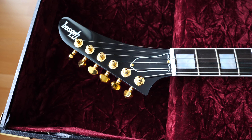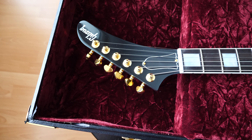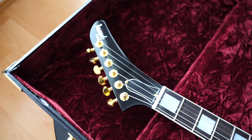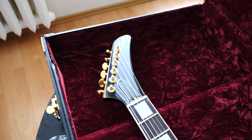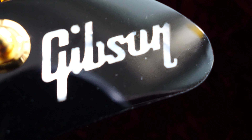It's a pity that the headstock doesn't have a finish with binding — but it's okay. I would also like to see binding over the headstock, but it is how it is. It's a Gibson logo.